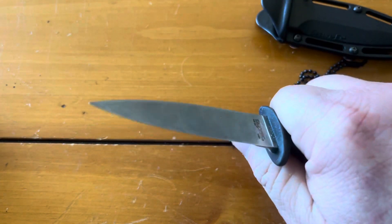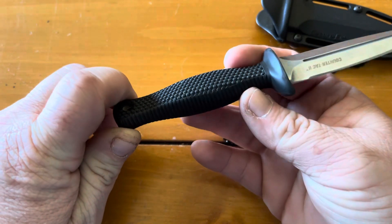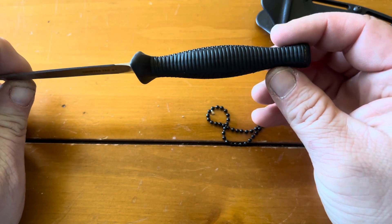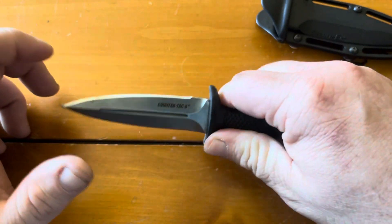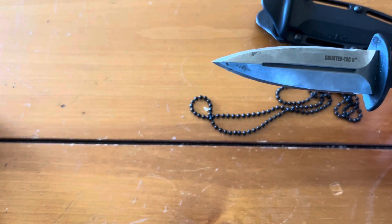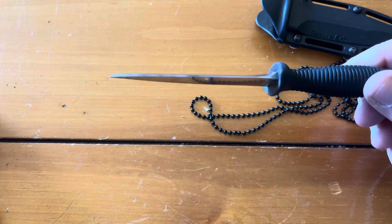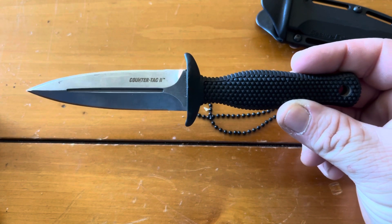Overall I like the profile of it — it's got a nice little palm swell which grips real nice. I'm not sure what kind of material the handle is exactly; it's an over-molded handle. It is a full tang knife with a rubberized, grippy handle. It's got a super sharp needle point — it's almost like a chisel grind, flat on the other side.